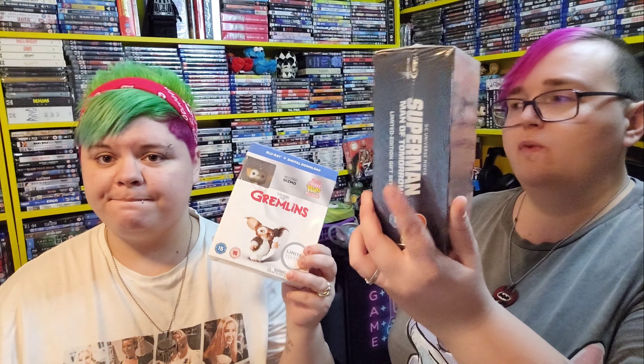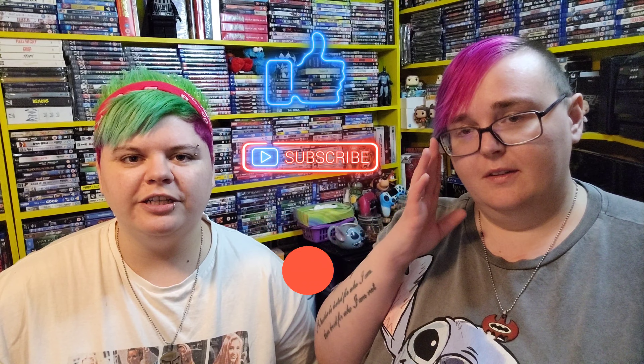Comment down below and let us know: do you collect movies or series with little figures included? Do you like double-dipping if you've already got them with a figure, or do you think it's a waste of cardboard? I think they look really nice on the shelf when you have space to display them. We hope you enjoyed today's video — don't forget to hit that like button, subscribe, comment, and share. All our social media links are down below. Thank you for watching and we'll see you in the next video!